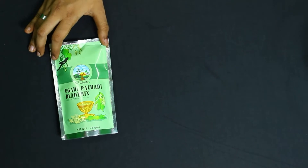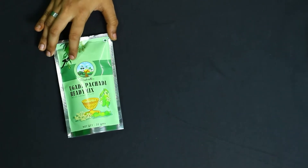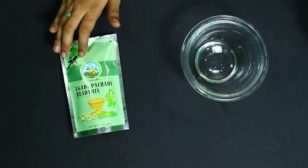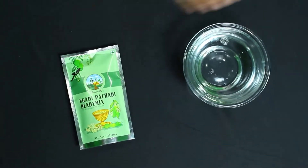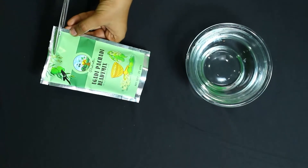Prakriti Ugadi Ready Mix — it has got all the ingredients you need for Ugadi pachadi. All we need to do is take a bowl, pour 200 ml of water into it, and now we are going to add our Prakriti Ready Mix Ugadi Pachadi into it.